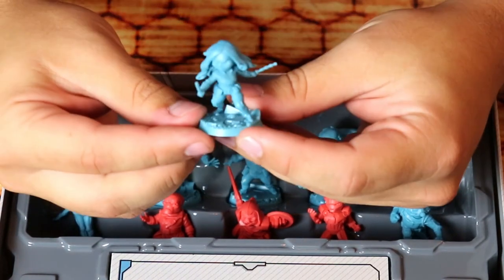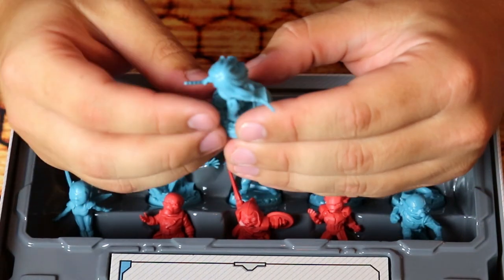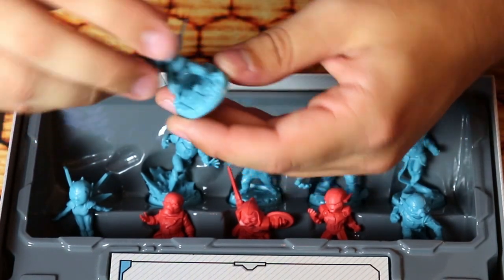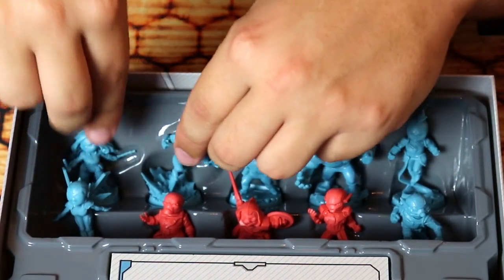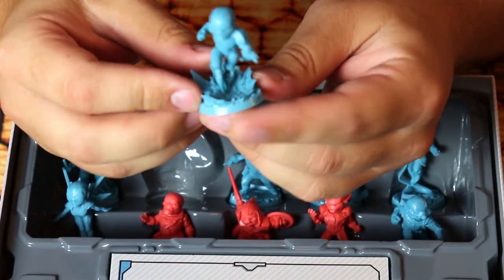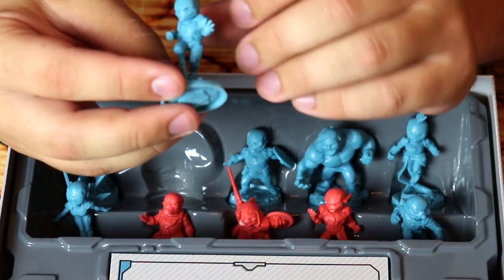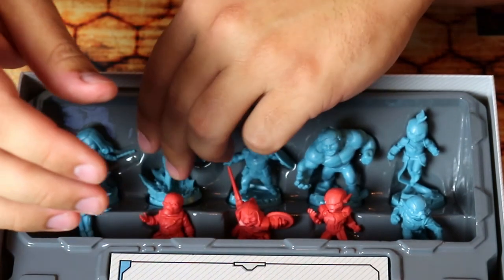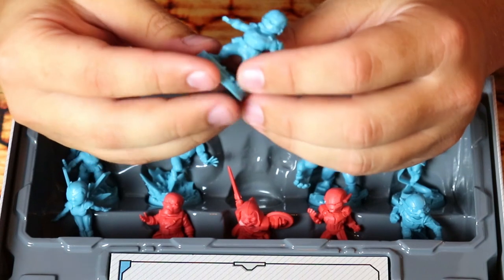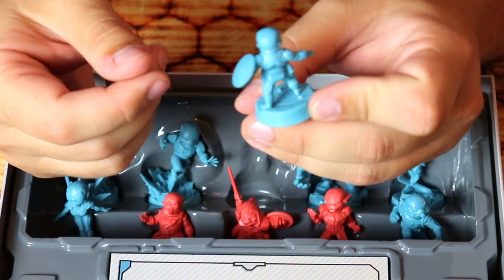Going through the heroes: Black Widow is very nice, she's got her little batons. Every base is different — it's got actual texture, like broken up ground and tile. Iron Man's base is really dope, he's like blasting off with blast lines. Captain America — the OG — his shield is sculpted in and he's on a street base with a street drain. The biggest model in the box by far is the incredible Hulk, and I love the chibi design on all these minis.